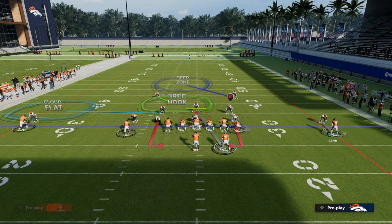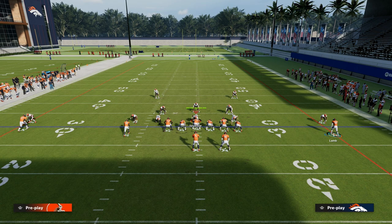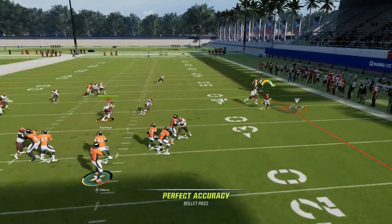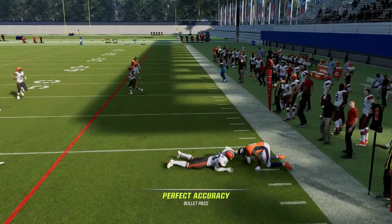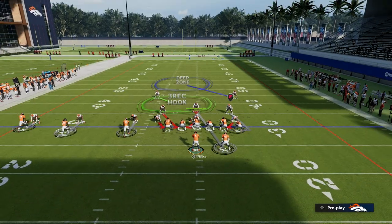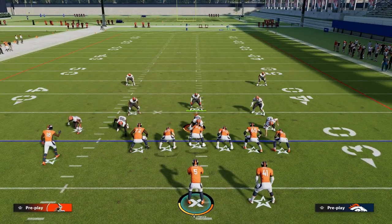If they can't play press man, they're going to have to shade over top. And when they have to shade over top, this tight end quick out is going to be pretty much wide open, especially if you have short in elite on him, because he's going to light up and get separation to the outside of the formation.